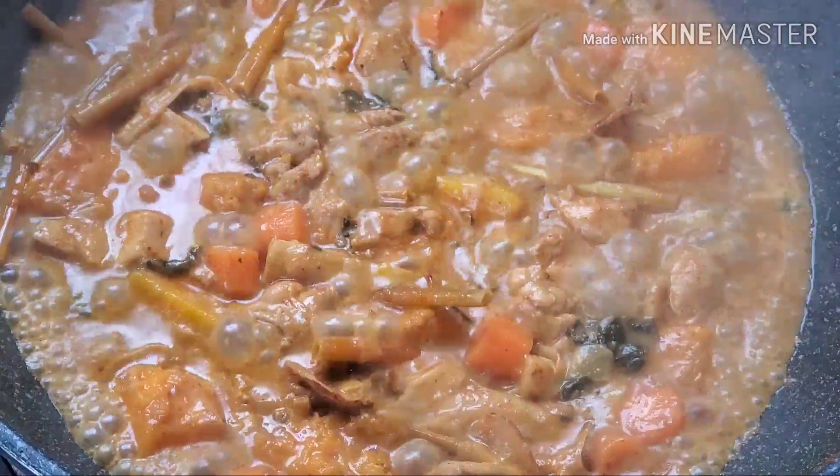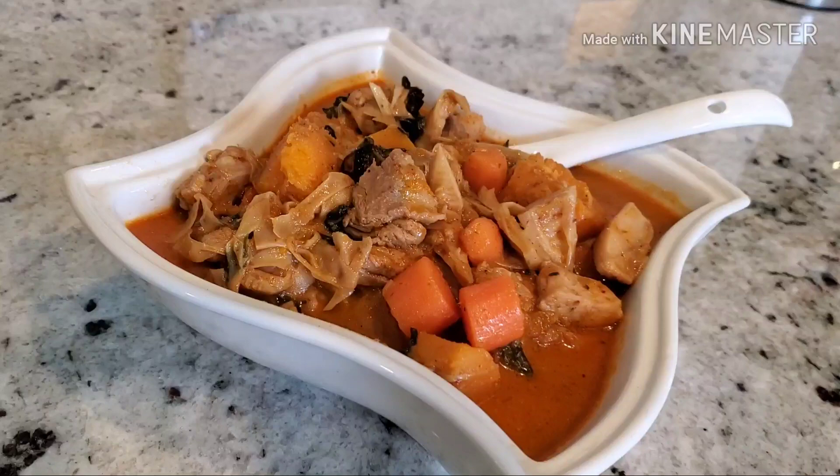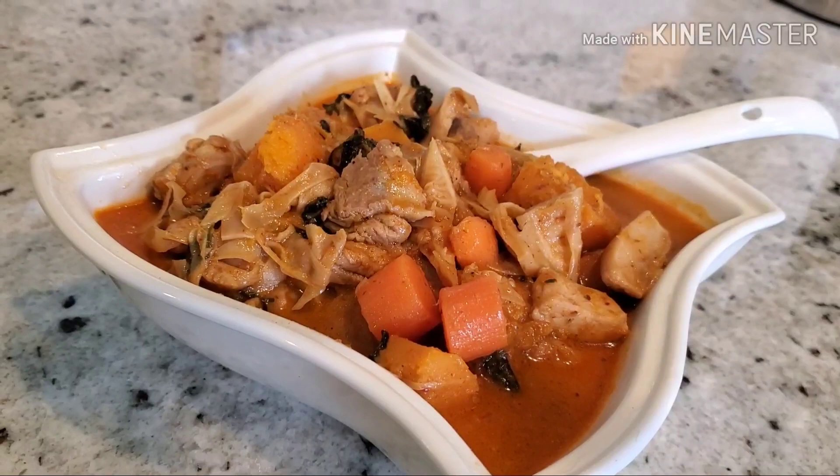Now after you add the buttercup squash, just let it cook for a little bit before you take it out. So now the curry is all done — it looks very delicious.